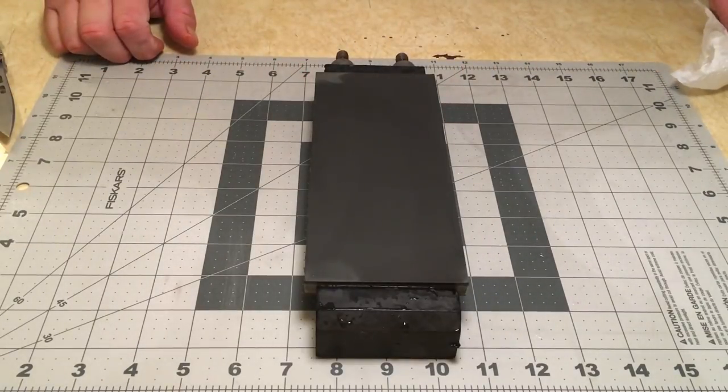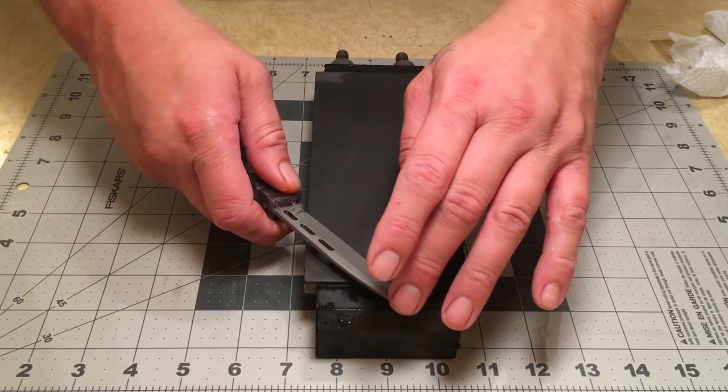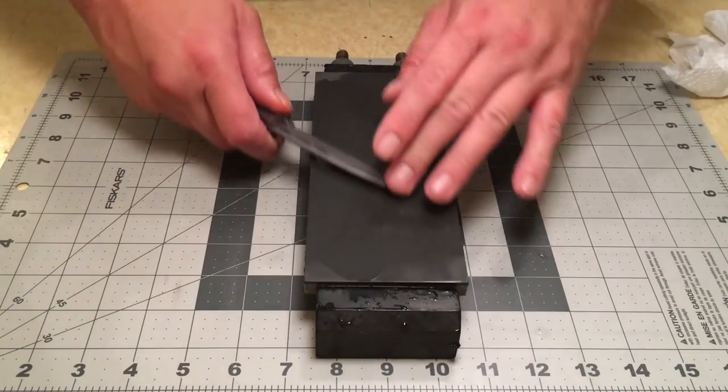The next time it loads up, I'm going to try cleaning it with my Nagura stone and see if that will actually remove the buildup.